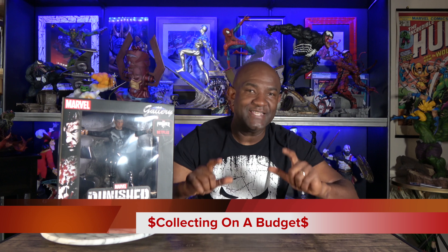Welcome back to another episode of Collecting on a Budget. I'm Calvin Statue Fanatic, and this is a show where I show you some really cool collectibles that you can collect without breaking the bank. Today we'll be taking a look at the Punisher — this is a Diamond Select Gallery figure based on the Netflix original show, which I think is absolutely fantastic. They knocked it out of the park. They're going to do a season two, and Daredevil and Punisher have by far been the breakaway hits from the Netflix Marvel Universe.